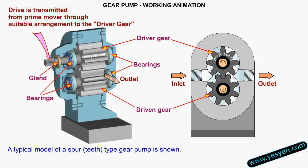Gear Pump Working. A typical model of a spur type gear pump is shown.